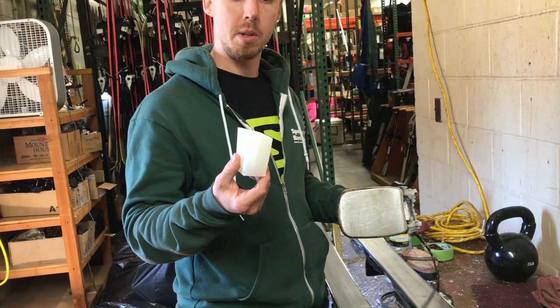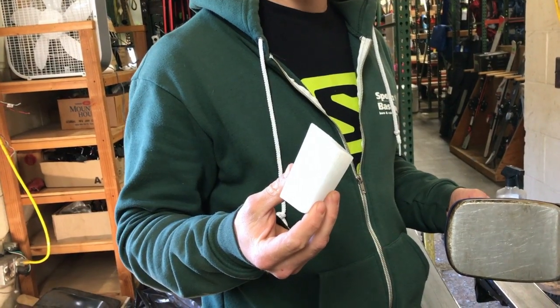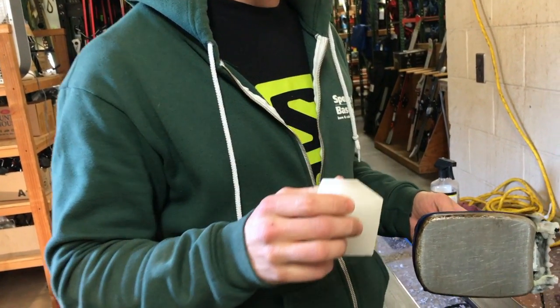So we're about ready to wax these skis up. This wax right here was created by one of our guys at our warehouse who does all the major repairs — he was the tuner for the US snowboard team and he made this universal wax. Awesome, awesome stuff. So we're going to put this on.